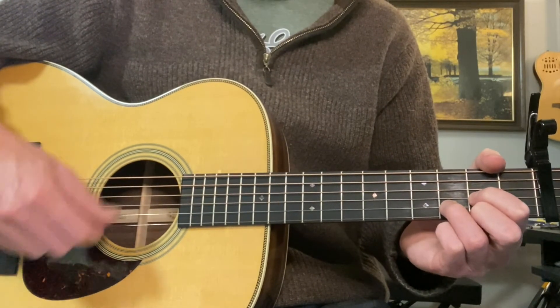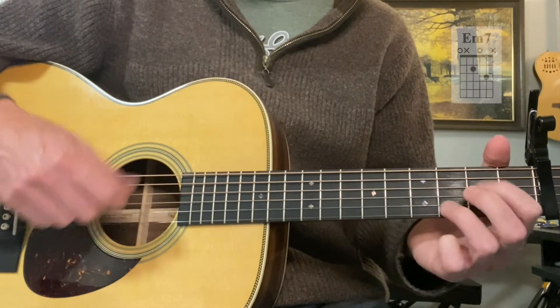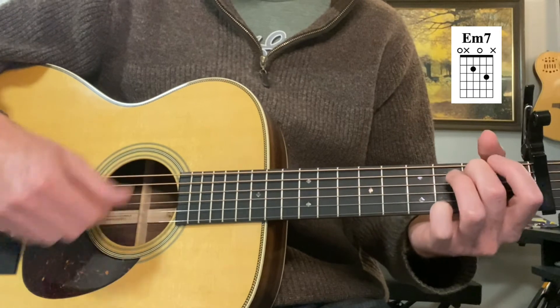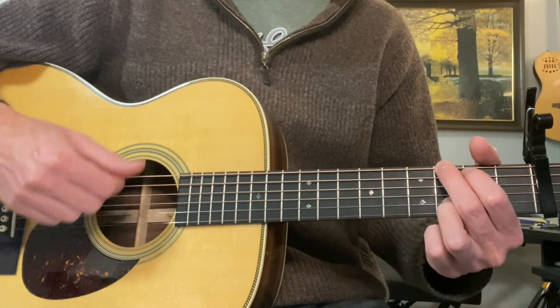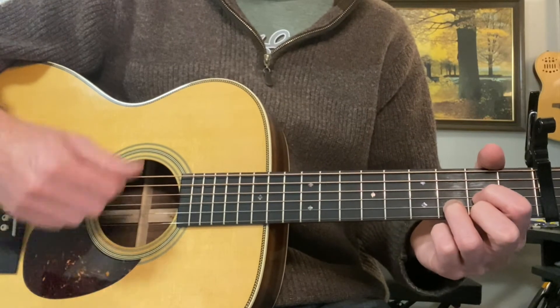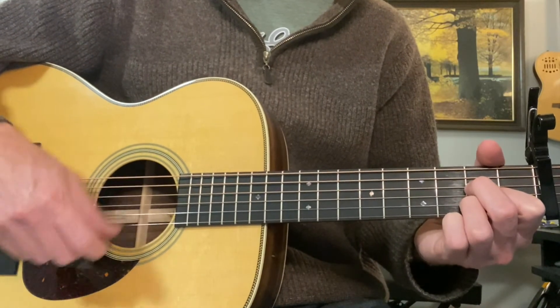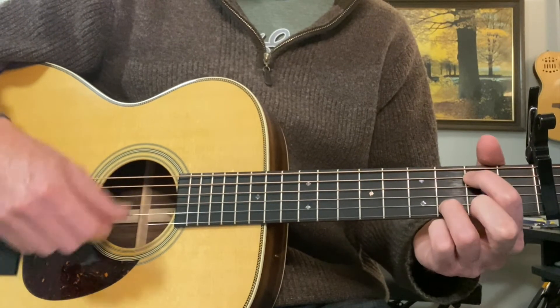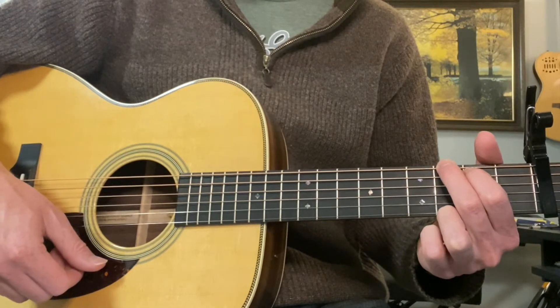For the chorus: D, B minor, A, D over F sharp, E minor 7, D over F sharp, G. Or repeat that: D, B minor, A, D over F sharp, E minor 7, D over F sharp, G.